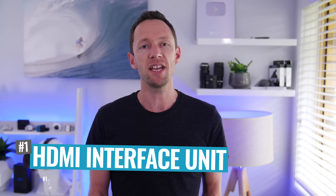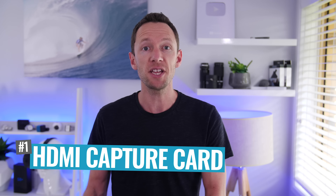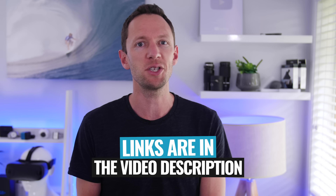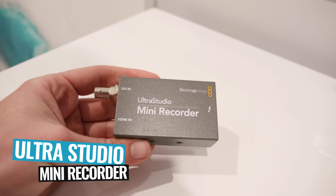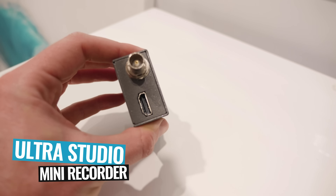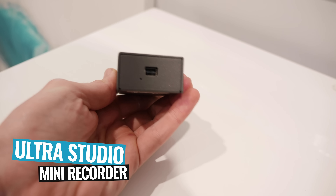All right, so step number one, or the first thing you're going to need, is an HDMI interface unit or an HDMI capture card — some way to get the video feed from your camera into your computer. We'll have links down in the description to everything we mention in this video, but Blackmagic is a company that makes some really great gear for doing exactly this. I'm a big fan of the UltraStudio Mini Recorder, which sells for around the $145 price point. This one is Thunderbolt only and Mac only, but it will let you plug in both HDMI or SDI cameras.